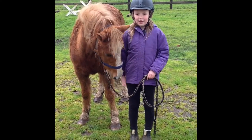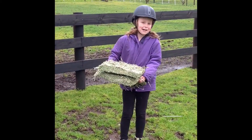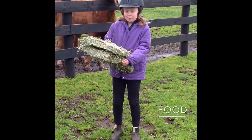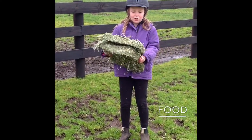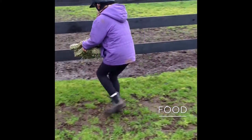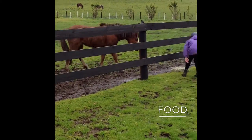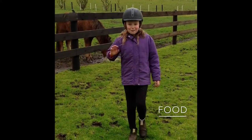Thanks very much for watching and see you later. Oh, sorry I almost forgot — make sure after your pony has done a really good job, because it's really hard work, make sure you always give them a nice big treat to say thanks for being so good today. And hopefully they'll enjoy that. See you for the very last time!